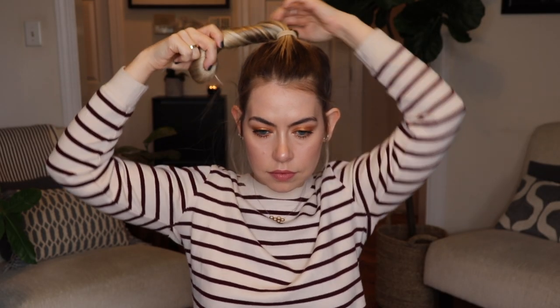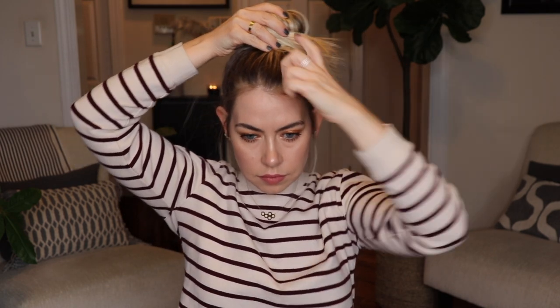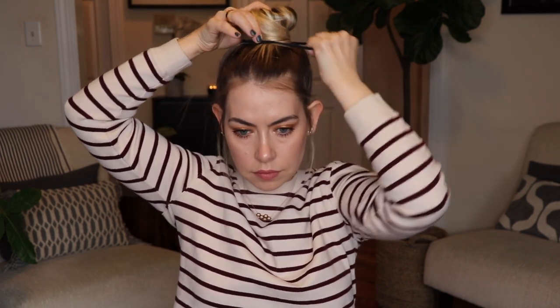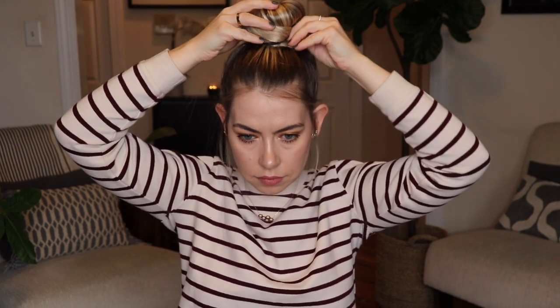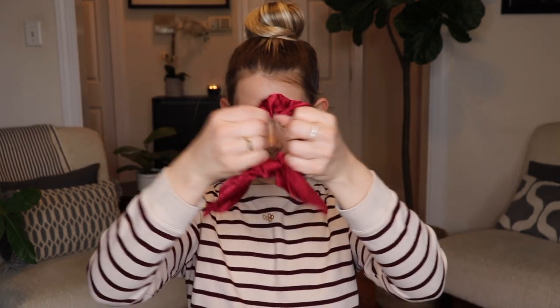This one is kind of a mix of both of the hairstyles we just went through. Leaving my hair in that messy high pony, I'm just going to twist the hair and throw that into a high bun and secure it with that very large black hair tie. Then I'm just going to pop that same bow tie scrunchie right over it and I'm done. Just a really easy messy bun that looks like you put more effort into than you really did.